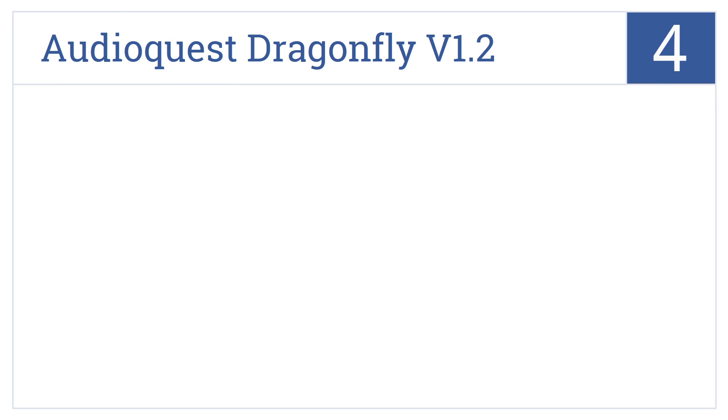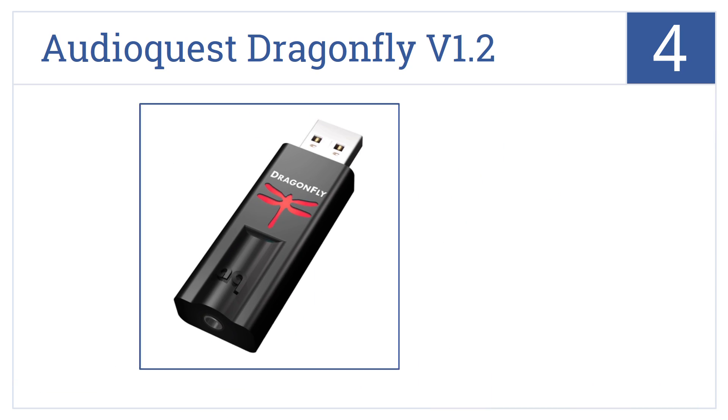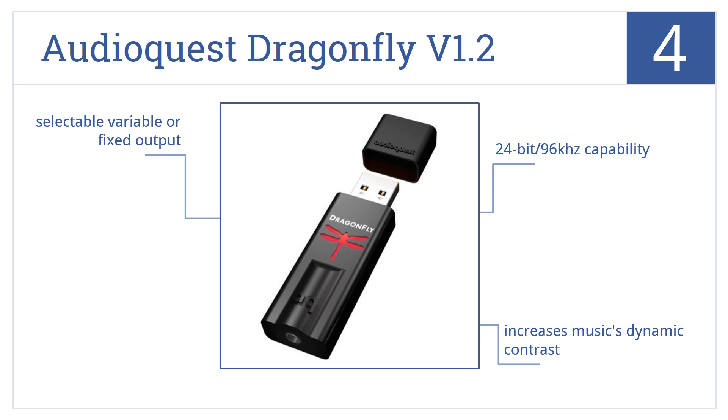At number 4, the AudioQuest Dragonfly V1.2 can connect directly to headphones, powered speakers, or an amplifier, using sophisticated asynchronous USB audio data transfer for superb sound. It has a 24-bit 96kHz capability and selectable variable or fixed output. It increases music's dynamic contrast.